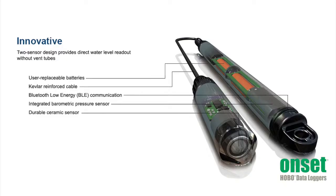The Hobo MX Water Level Logger is available in four measurement ranges from 4 meters up to 76 meters. Cables are available in lengths from 0.2 meters up to 500 meters. This logger is powered by two AA batteries, which last for one year with one minute logging.